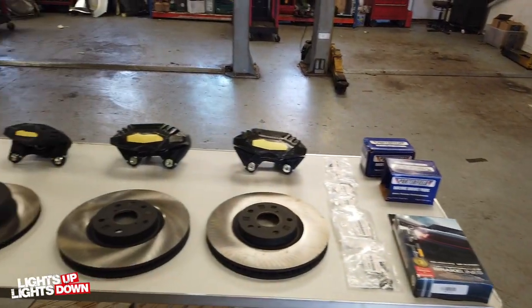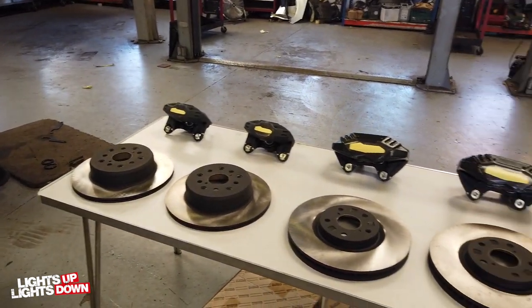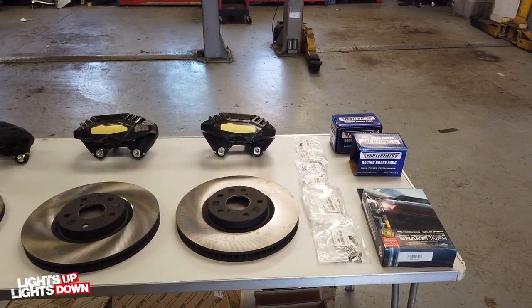Today I'm doing work on the Supra. Regular viewers of the channel will know that I've had this car since 2004-ish, and during my entire ownership of the car, I've put up with the terrible J-Spec brakes. But today that's about to change, because I've got all that to fit with - brand new, genuine Toyota UK-Spec brakes.